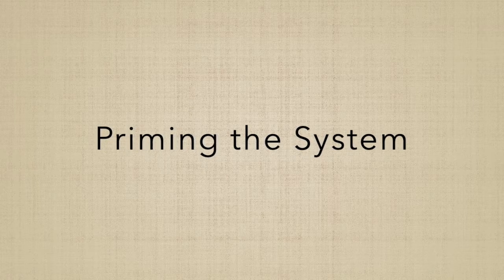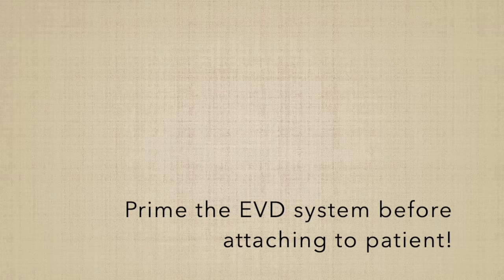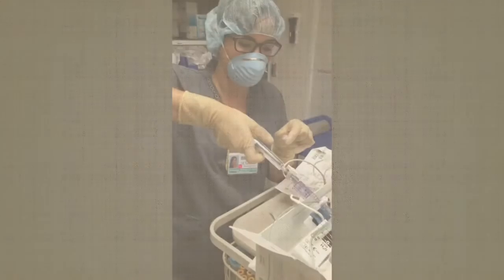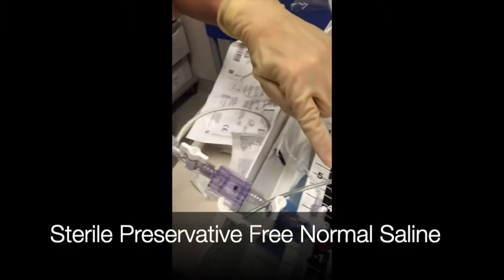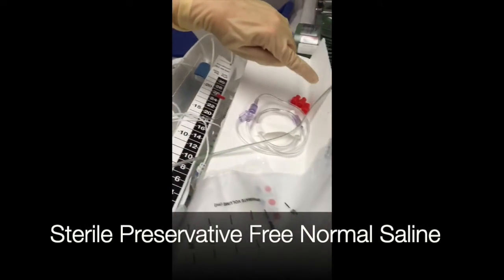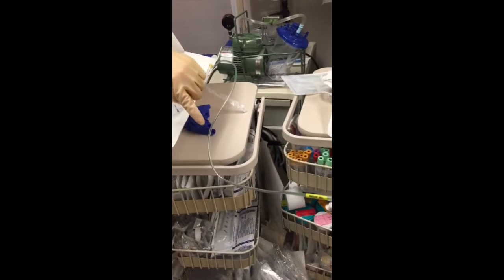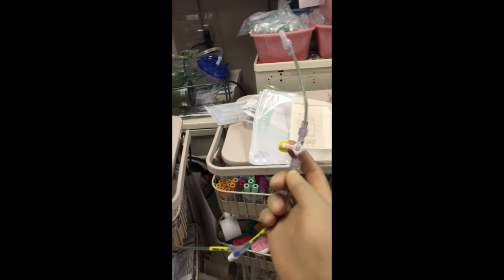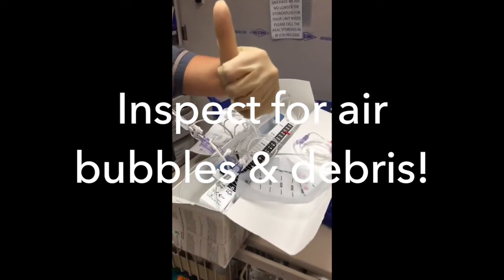Priming the system is done prior to attaching the tubing to the ventricular catheter — in other words, prior to connecting the system to the patient. With sterile preservative-free normal saline, prime the tubing from the pressure transducer first towards the tubing that will be attached to the patient, and then toward and all the way to the burette or EVD drip chamber. Inspect the line for air bubbles and debris.